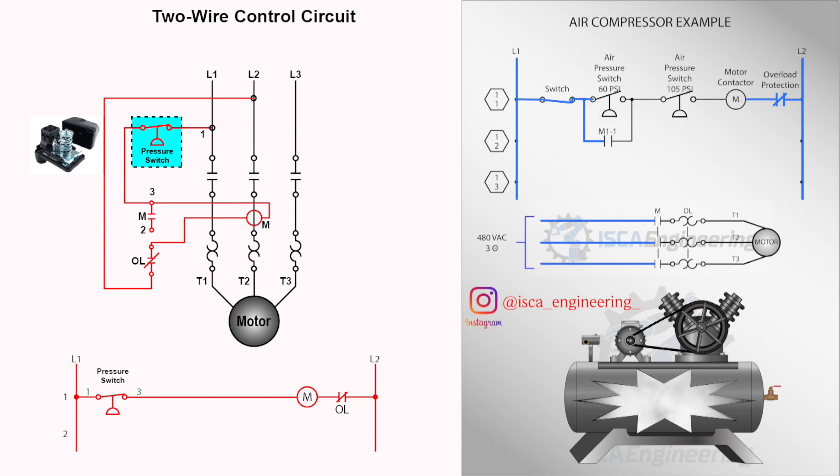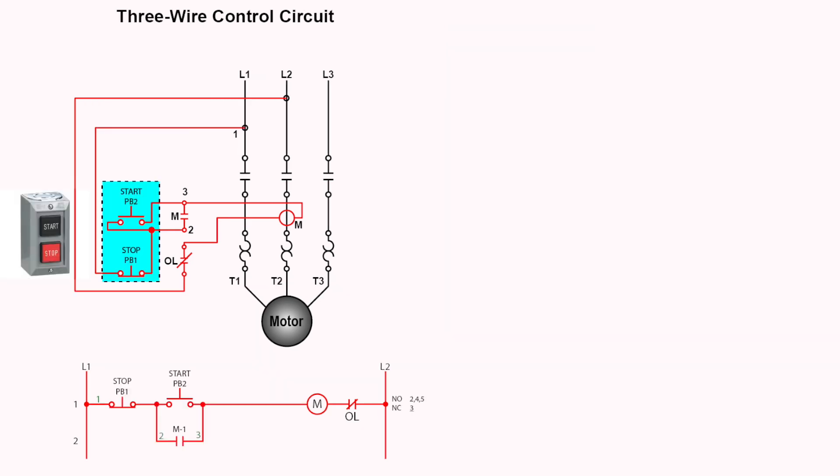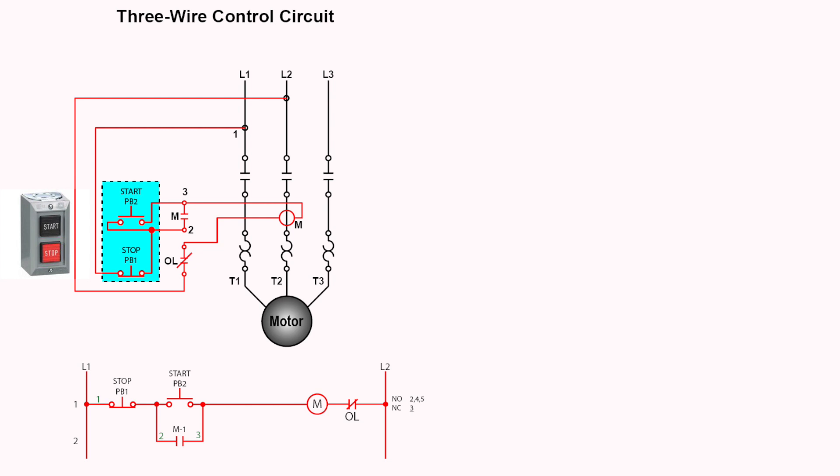The two-wire control circuit is used where automatic restart is desirable and there is no danger of personnel being injured if the equipment restarts after a power failure. Some common applications include refrigerators, compressors, and sump pumps. Another form of control circuit is the three-wire control system. These circuits start and stop a motor load through a start, stop, and holding contact. When the starter drops out, the holding contact opens and breaks the circuit to the coil until the start button is pressed to restart the motor. Three-wire control circuits provide low voltage protection — in the case of power failure, the circuit will not restart after power is restored. This type of protection must be used where accidents or damage might result from unexpected restarts. This circuit is also known as a seal-in circuit.